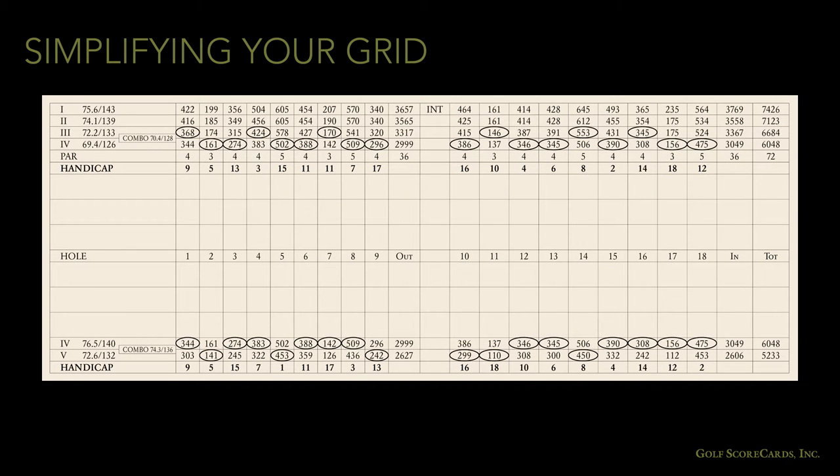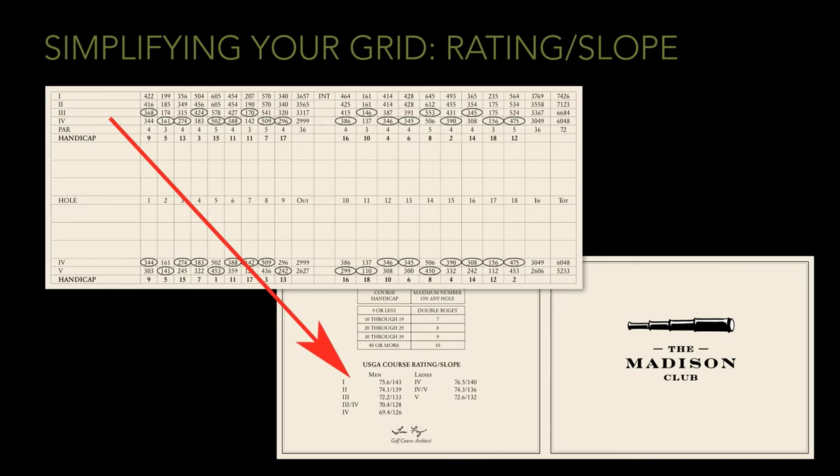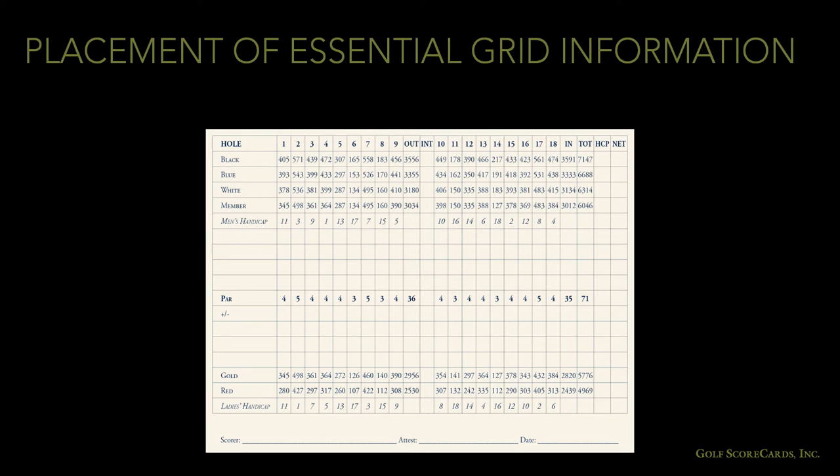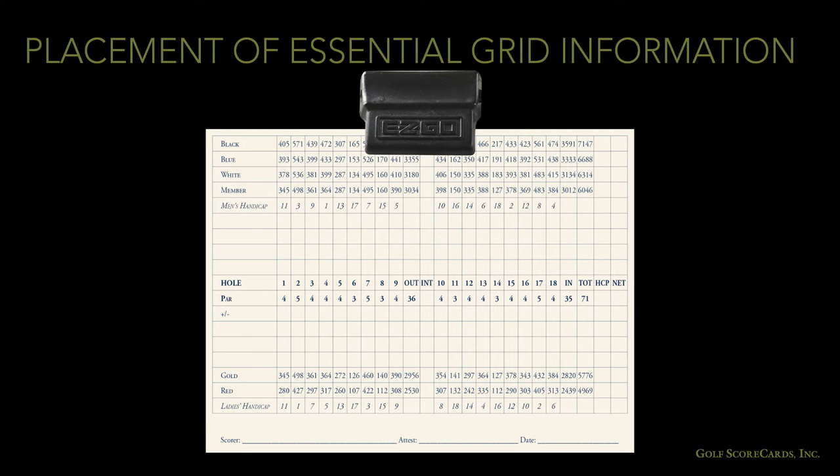You'll probably end up with some extra space after consolidating these rows, which means you can widen your scoring area. You want the scoring part of the grid to be as big as possible. Golfers need enough space to write their names, record their scores, and put down any other info they need, like their member number. If your grid is still looking too crowded and you've got room on your rules panel, you can migrate the rating and slope info to a different part of the card. Keep in mind that if you have a lot of cart play, you'll want to move essential info like hole numbers to the middle of the grid. The steering wheel clips in the carts cover up the top half inch of info, so anything your golfers are going to need should be moved down.